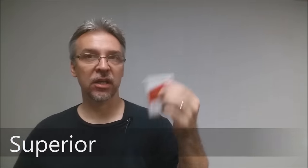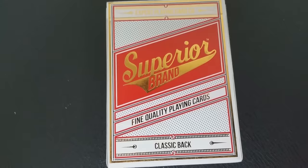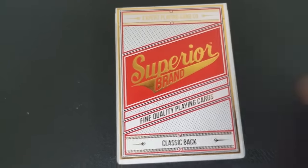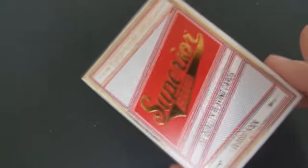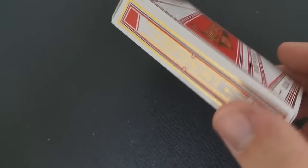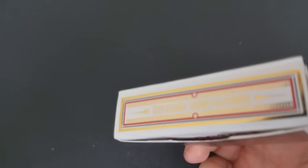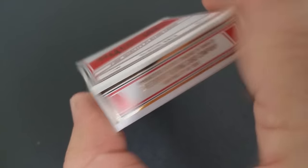Superior is their brand new line. Expert has a couple of other lines, but this is a house line — something they're probably going to print multiple times. It's done on their new Robusto Classic stock, so they're arguing for a much thicker stock than normal. The tuck case was designed by Jackson Robinson of Kings Wild Project.